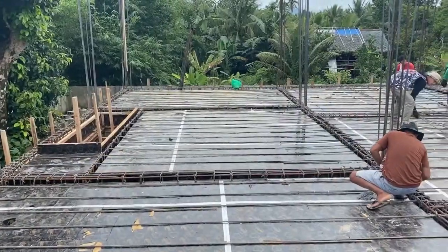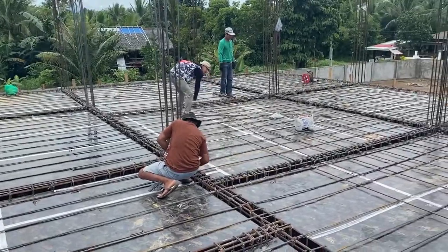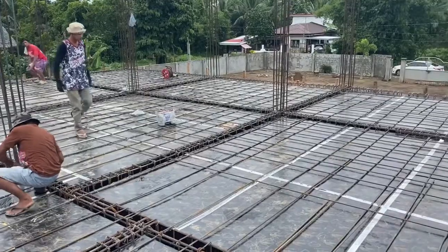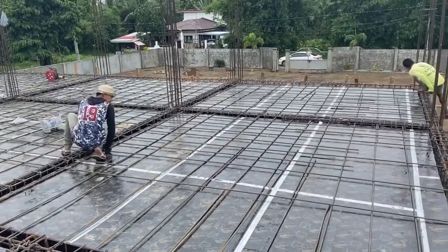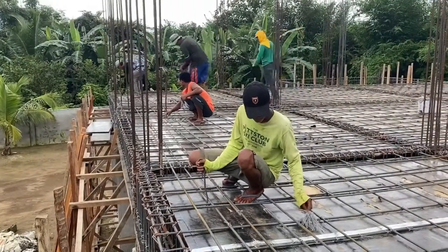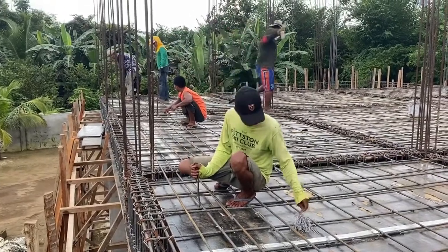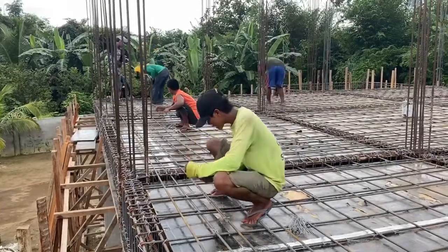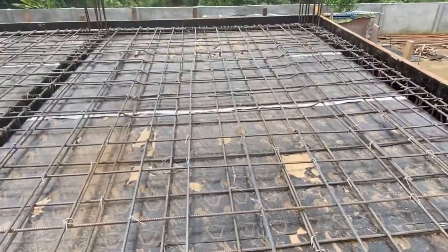Making the first layer of rebar for the flooring. The two-way slab is finished.